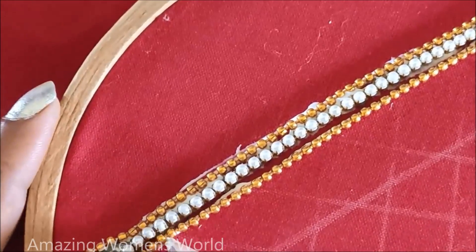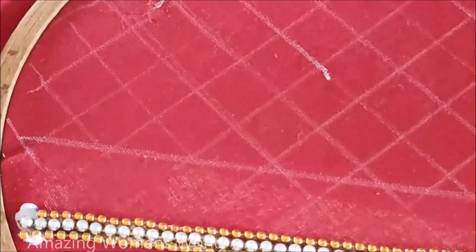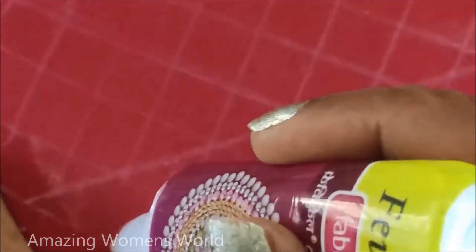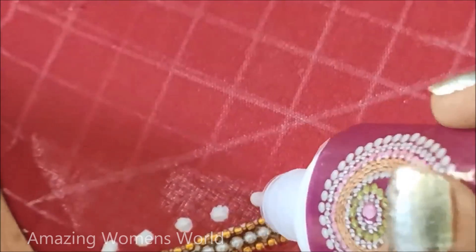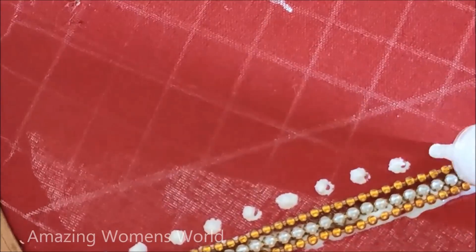The materials I'm going to use for this design are easily available at fancy or tailoring material shops, or via links provided in the description box. Honey-colored circular shape small-size survey pundas — I'll be applying glue and sticking these honey-colored survey pundas on the blue dots following the neckline design the same way I showed for the sleeves.